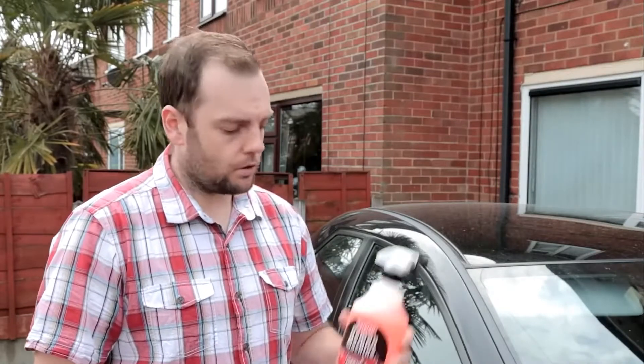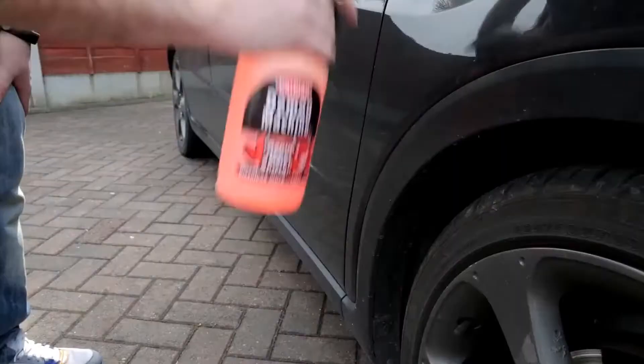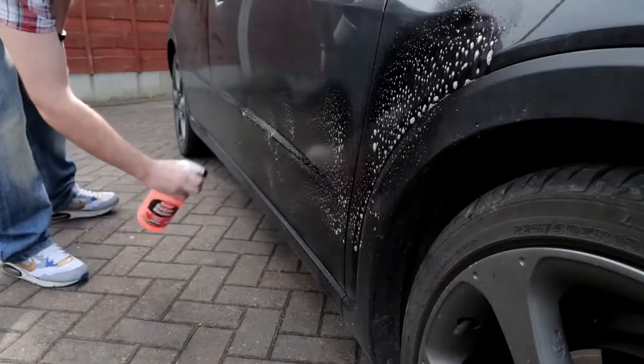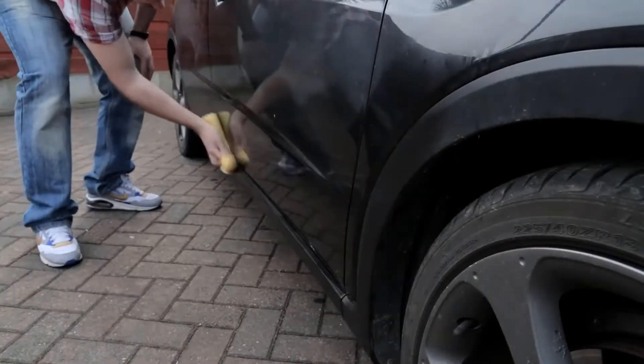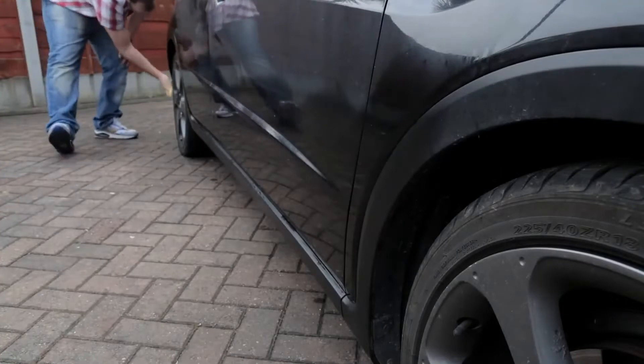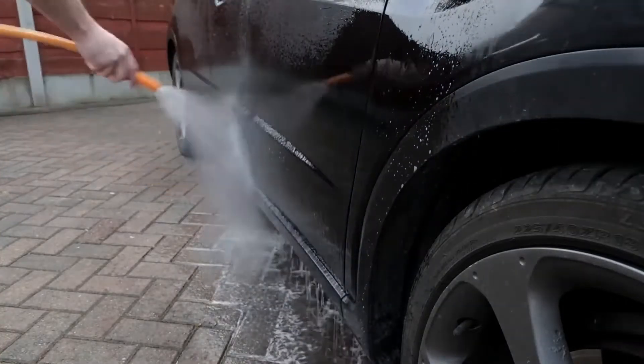The first step is to pre-soak or degrease the heavily soiled areas of your car. To do this, we're going to use Demon Machine. Shake the bottle well and spread directly onto heavy soils, stains, and grime. Leave to work for around 5 minutes. Agitate any heavy stains with a brush, sponge, or cloth. Then rinse the car with cold water.